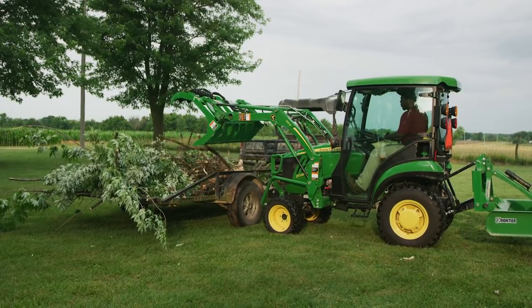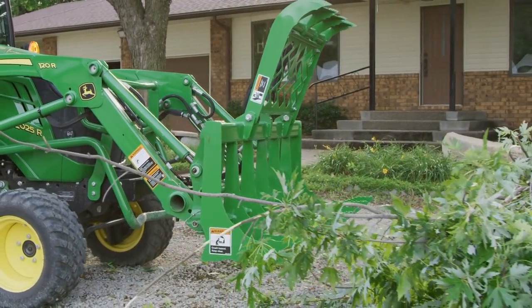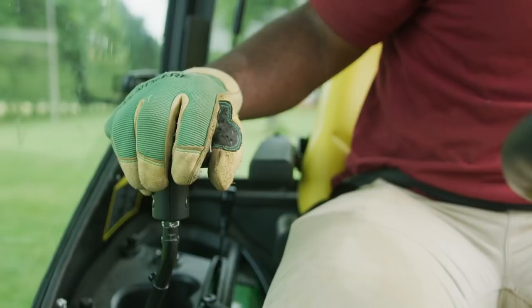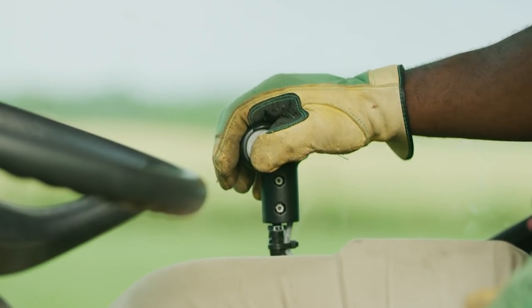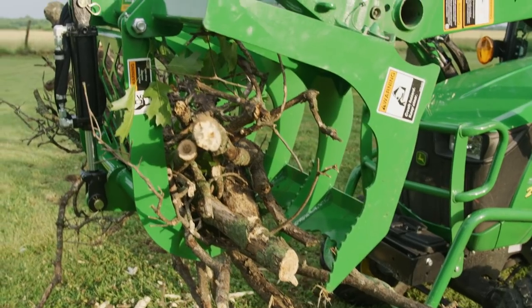If you're new to operating this kind of loader attachment and how it's controlled with a joystick, after just a little practice you'll get a feel for it and be very comfortable. And when you're using it for this kind of work, remember — it's debris. You can't hurt it.